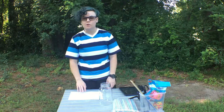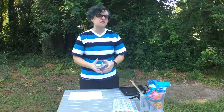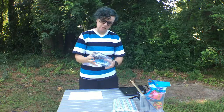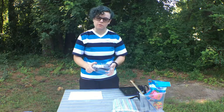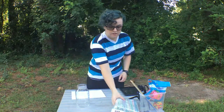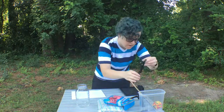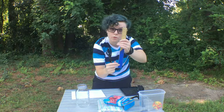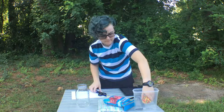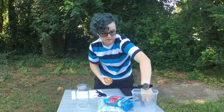To build a barometer at home you need a few simple supplies. You need a jar — this can be an empty can, or preferably a glass jar. A glass jar is going to get you the best results. You also need a piece of paper, some straws, a balloon, scissors, a ruler, a rubber band, and a marker.